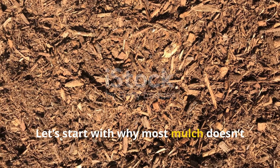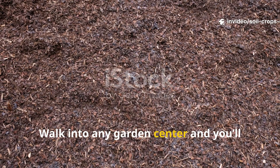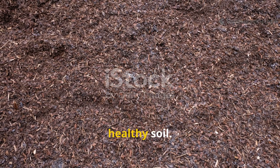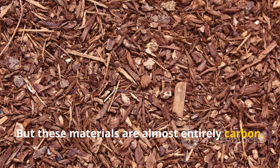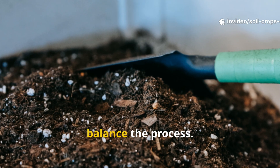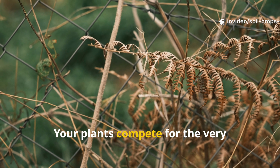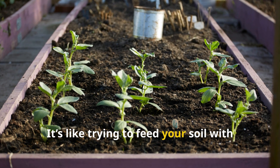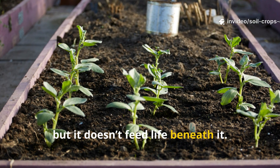Let's start with why most mulch doesn't work the way you think. Walk into any garden center and you'll see mountains of wood chips, bark, and sawdust marketed as the key to healthy soil. But these materials are almost entirely carbon. When microbes try to break them down, they pull nitrogen from the soil to balance the process. The result? Your plants compete for the very nutrients the mulch is stealing.